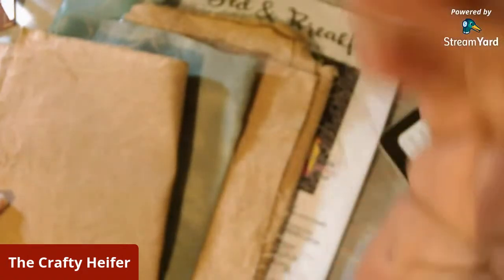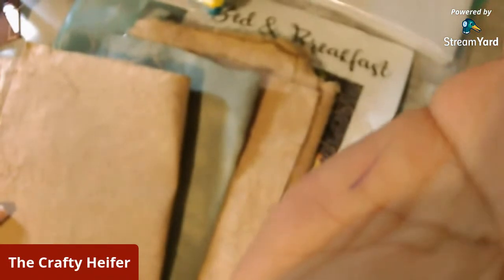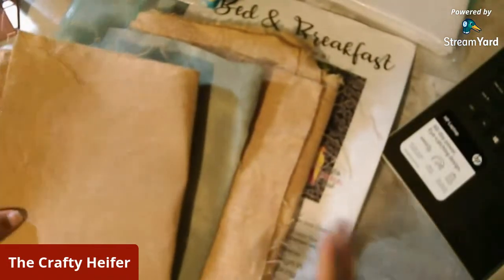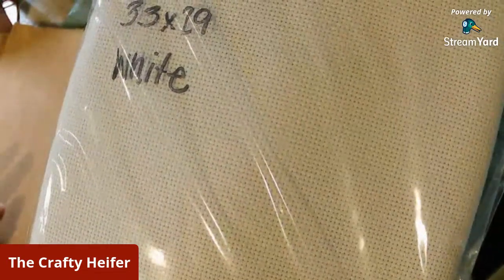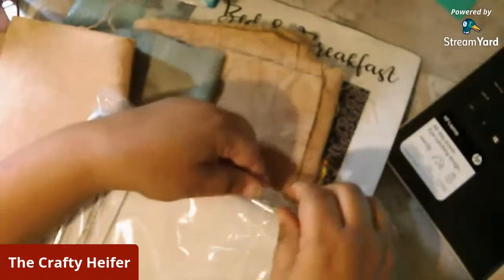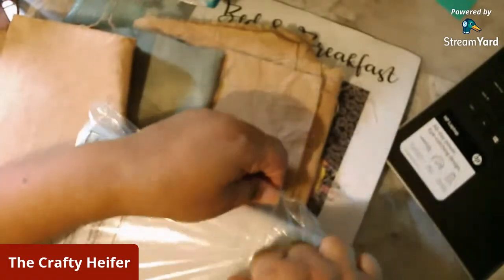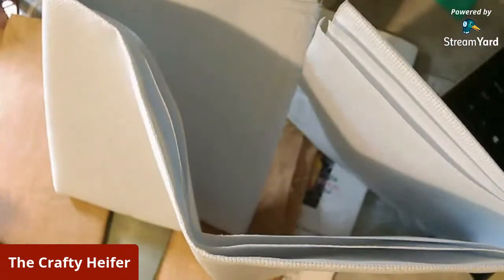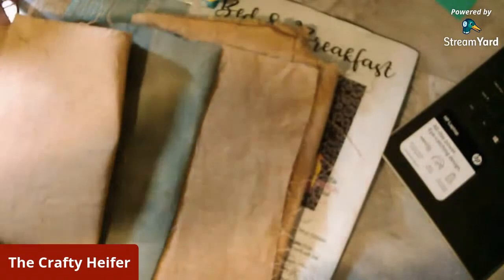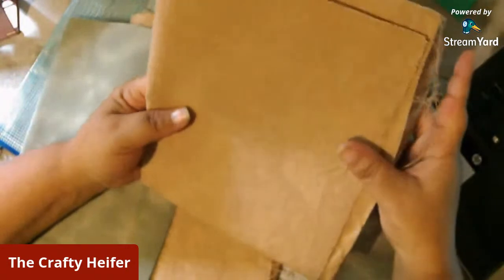Now let's talk about the difference in fabrics. You have Aida — or Ida, as some people say it. It is fairly stiff, and a lot of people like stitching on it because it's easy and you can see the holes really well. You don't really have to fight for it. This is white Aida — super easy to see. There's no give to it; it's standing up on its own. When you start getting up into the higher counts of Aida like this 22, your fabric is a little less stiff.